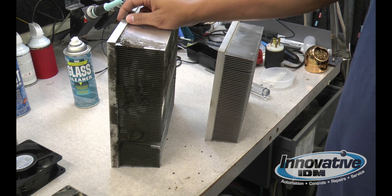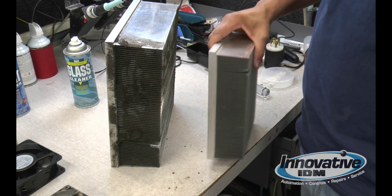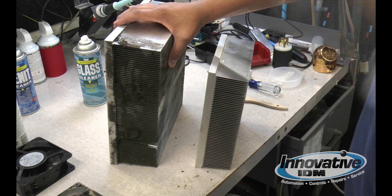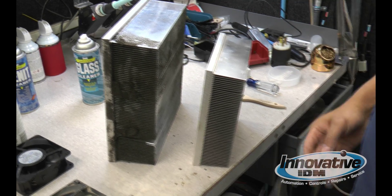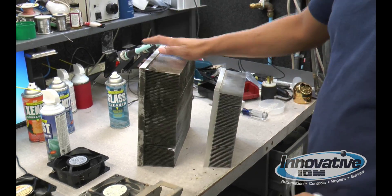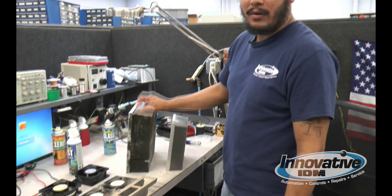Heat sinks can be cleaned in various ways. Using regular cleaning supplies or anything else, you can get your heat sink back to proper — like buying new. Cleaning methods vary: for tight heat sinks, you can insert a simple brush or even a wire brush to get deep in there. Or, if you have the whole heat sink removed, you could wash it — stick it in the sink, wash it, clean it out, and put it back in.